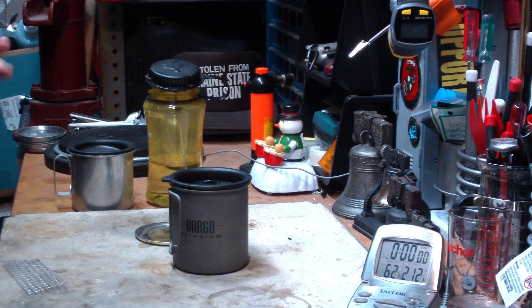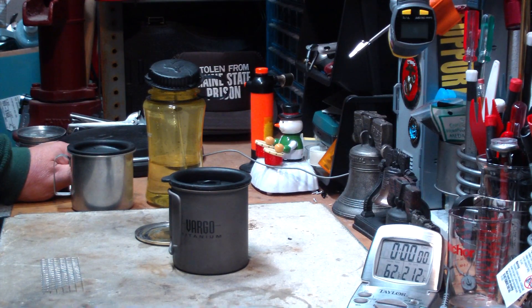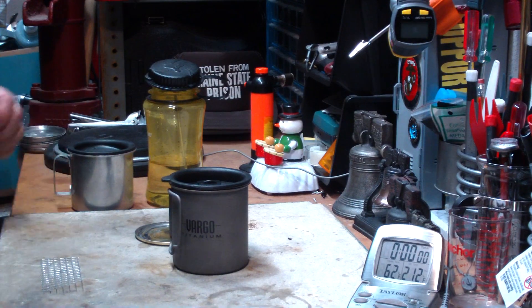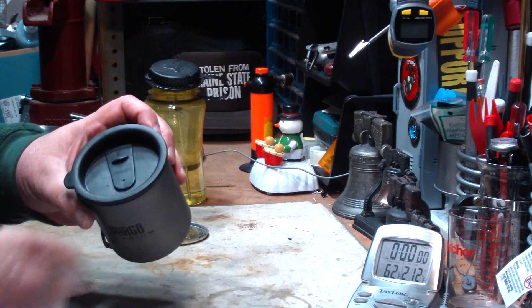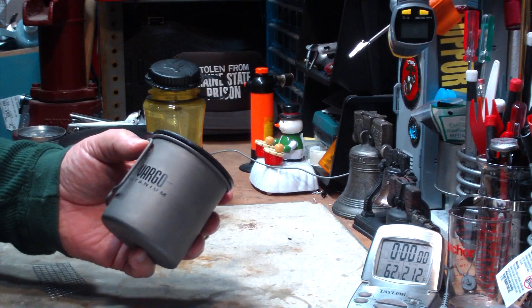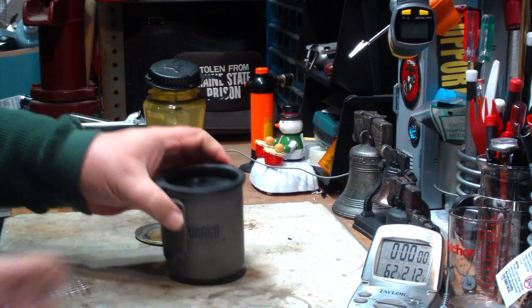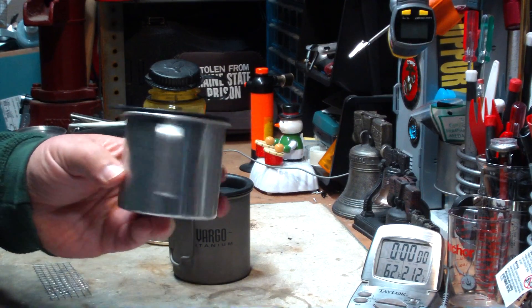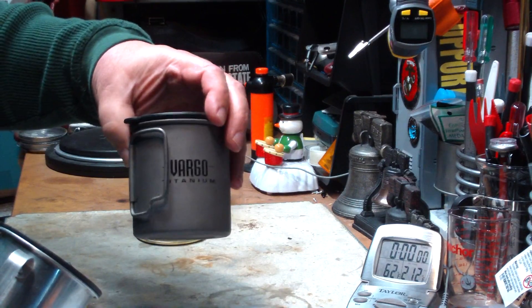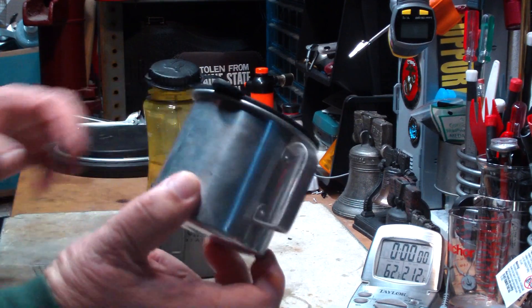So in this video today I want to try to address all of these concerns and show an idea I had for a simple, cheap pot stand that can be used with the Gel Fuel. So today I'm going to use my Vargo Titanium Cup. This is a small cup, about three and a quarter inches in diameter by about three and a half inches tall. I like these pots or cups because the handles fold away. I've also had requests to do more titanium, so I'm going to use this rather than the aluminum cup.